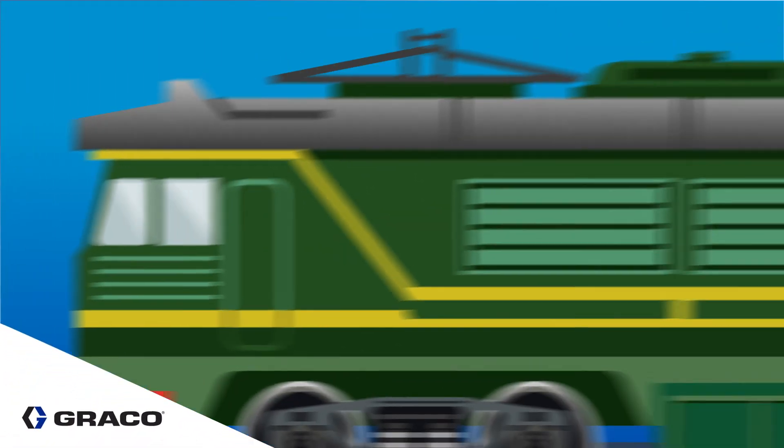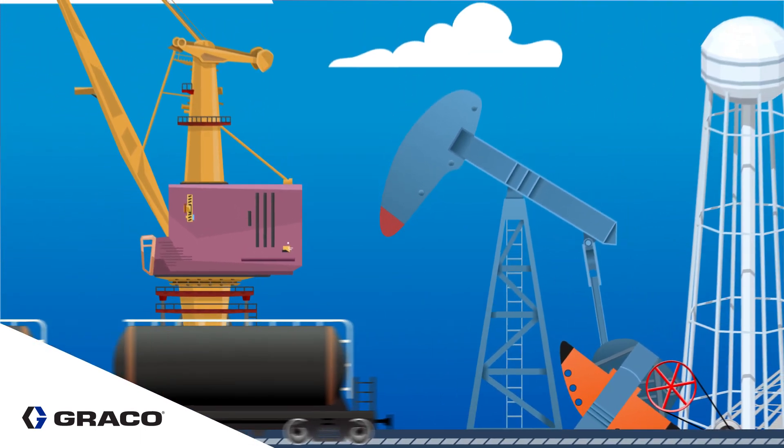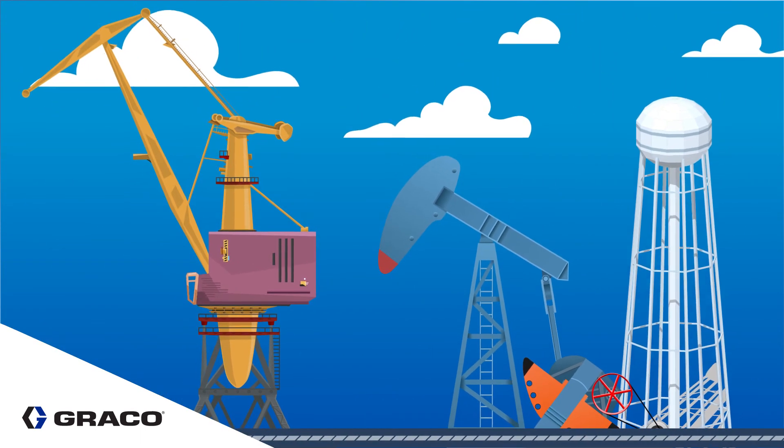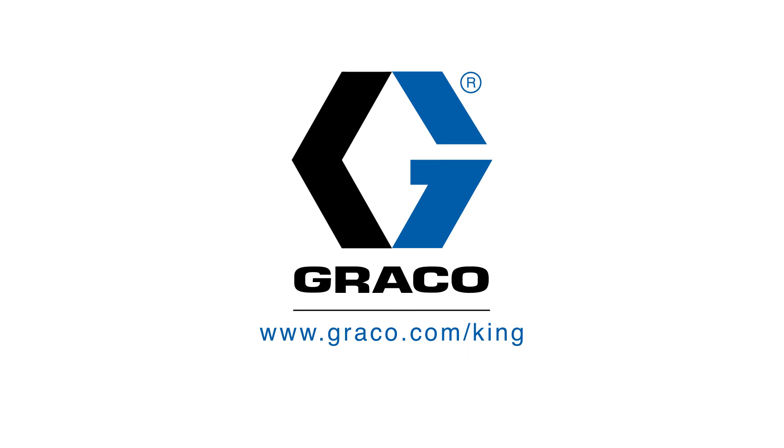We're setting a new standard for performance in the industry. Don't let icing slow your jobs down. It's time to invest in Graco's airless sprayers. To learn more about the new King pump, go to www.graco.com or contact your Graco distributor.